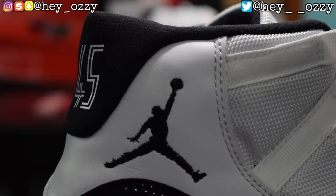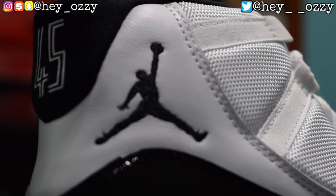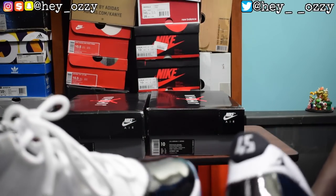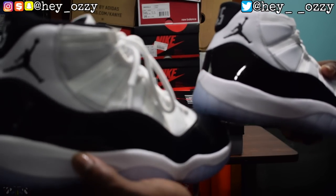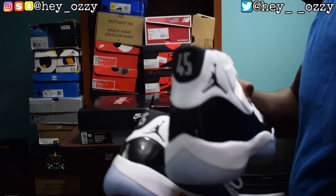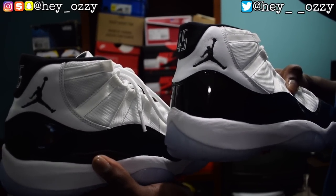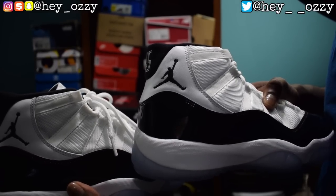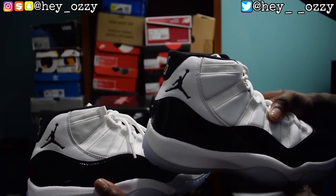On the fake pair the Jumpman head has a lot of sloppy curvatures, but on the real pair the head is a smooth circle — not sloppy at all. Look at the Jumpman — one is a lot neater than the other. The fake's curves go in and out sloppily; the real pair's curves are smooth and rounded properly. It kind of looks like a fifth grader drew the fake one.